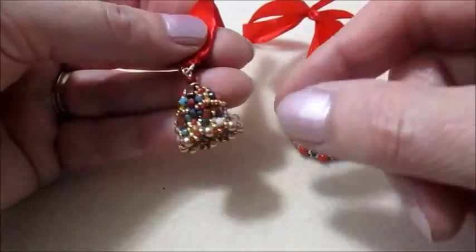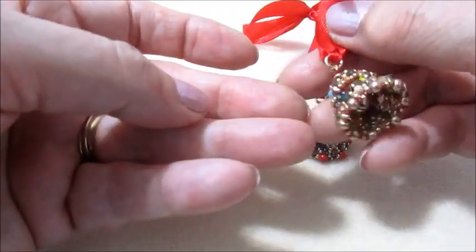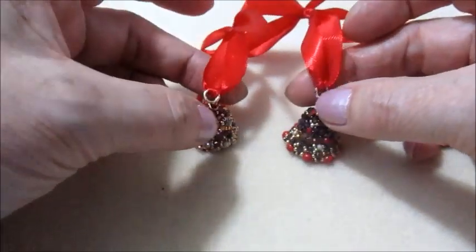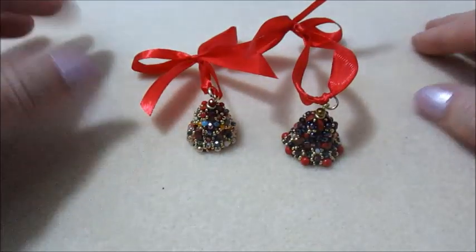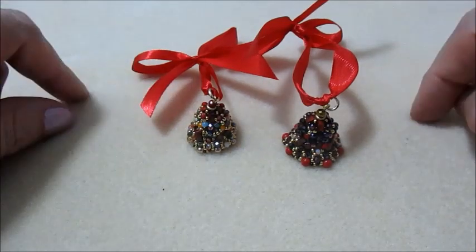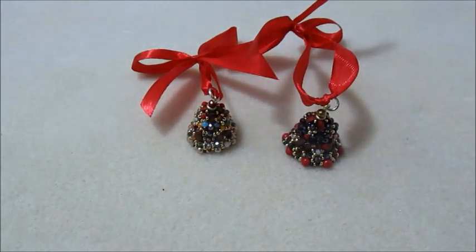Ho finito anche questa, che mi piace moltissimo. Anche qui ho inserito il campanellino. Finisce qui il tutorial, spero che vi piaccia. Ringrazio tutti voi per essere iscritti al mio canale. Ringrazio la Bead Park per questa collaborazione. Ci vediamo presto con un nuovo tutorial. Ciao a tutti, alla prossima!